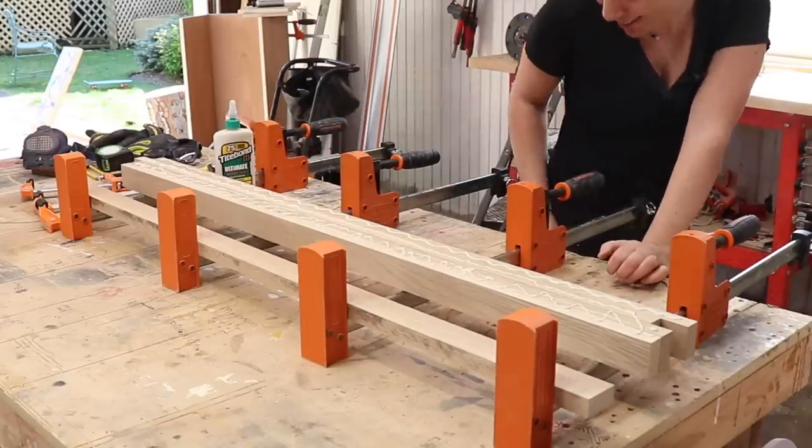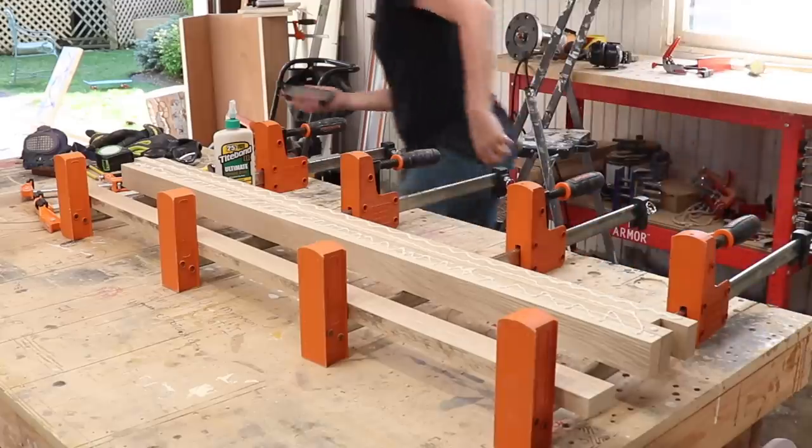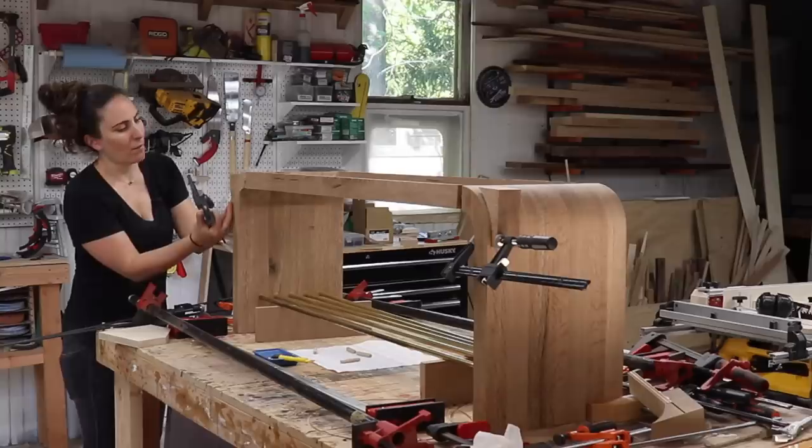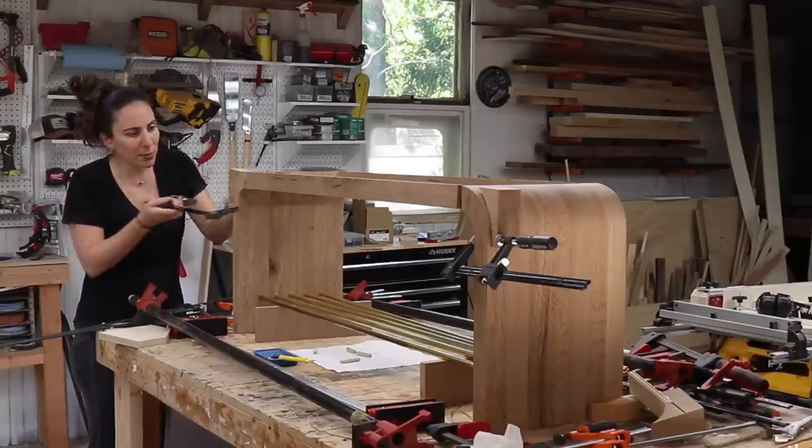My alarm is going off because I have to take the pizza out of the oven — not good timing. Why does my phone always ring during glue ups?